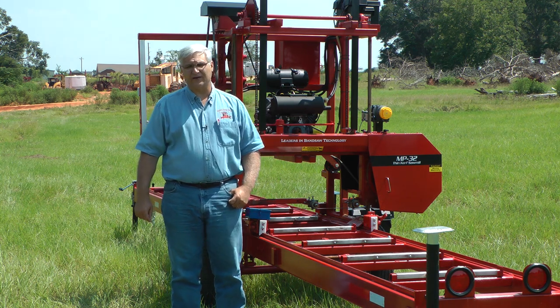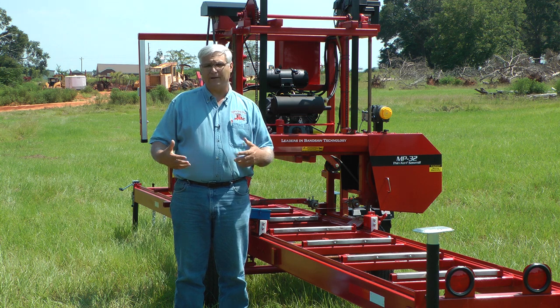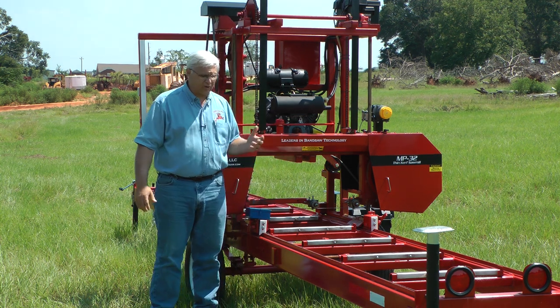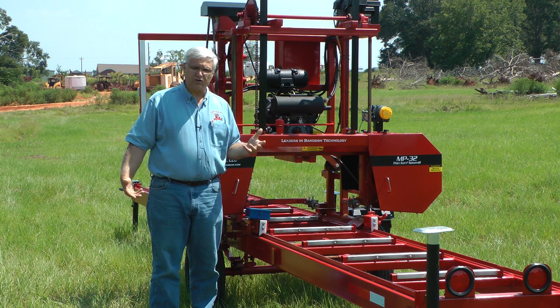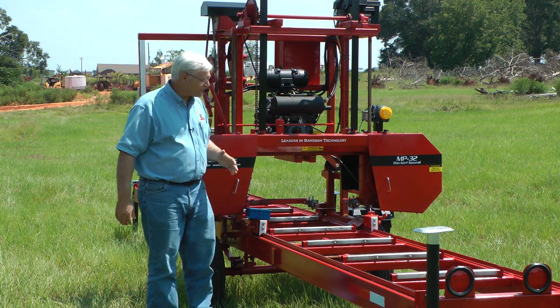Hello, I'm Stephen Cook with Cook Saw Manufacturing and we're continuing our series on prolonging band blade life on our portable bandsaw mills or on any portable bandsaw mills. Today I want to talk just a few minutes about tensioning, the importance of that, and how it's best to tension and what it does.